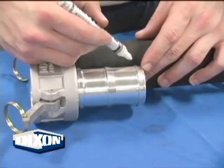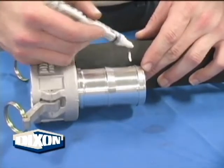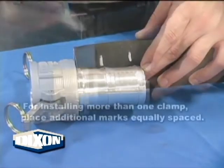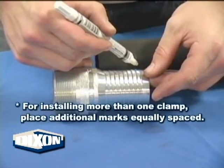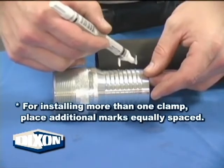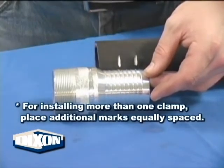Reference the pressure recommendation chart in the Dixon catalog or the pressure recommendation slide chart for this information. Mark the hose for proper clamp placement. Clamp placement is just as important to the performance of the assembly as the tightness of the clamp. For shanks having serrations all the same size, like King combination nipples, place the shank next to the hose simulating it being inserted, and mark the hose at the point of the last serration.